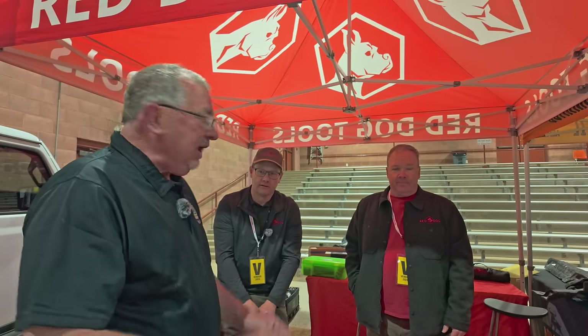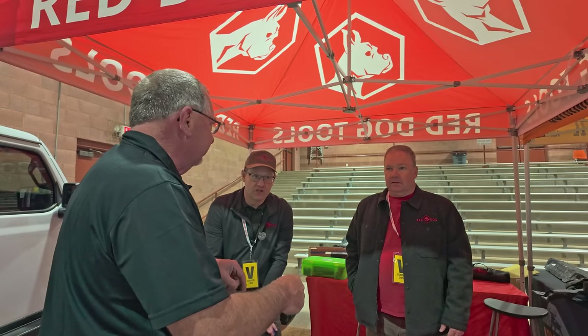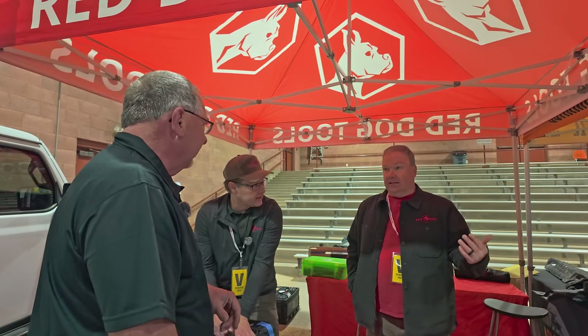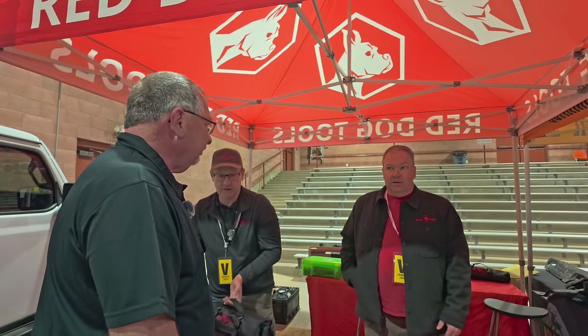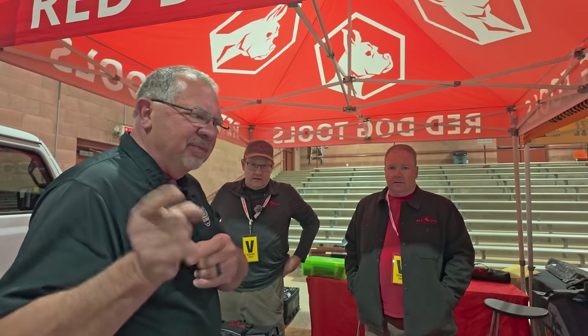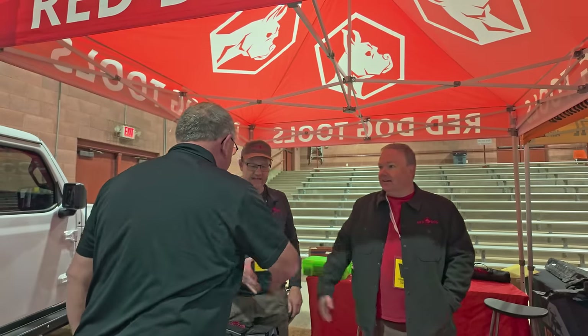If you're looking for tools and you don't know what to put in a kit, talk to the guys at Red Dog Tools — they've got it under control. ReddogTools.com. They have a discount at the show, and they do have discount codes from time to time but don't want to put one out there and leave it. If I manage to weasel a discount code from them, I'll let you guys know.